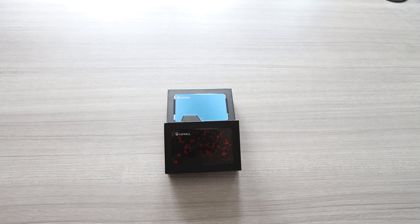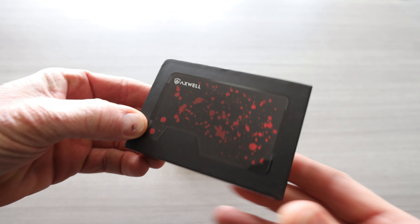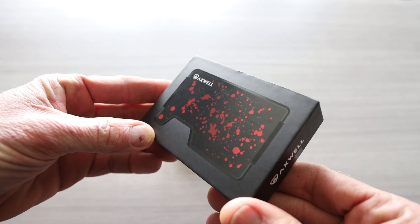Ladies and gentlemen, I hope you all are having an absolutely fantastic day. The reason why is because we have the newest Axwell wallet colors in front of us.